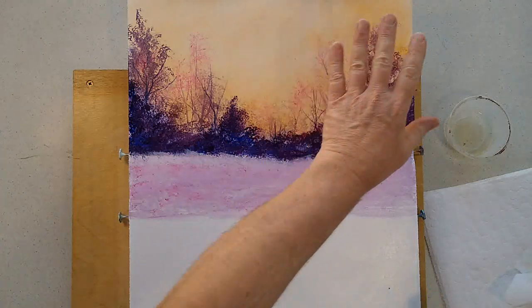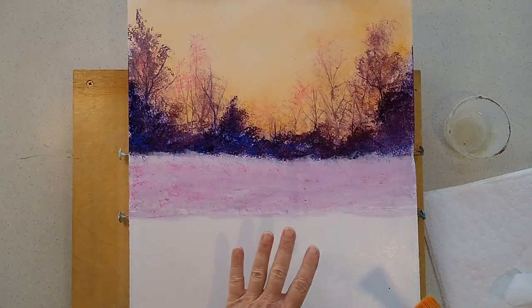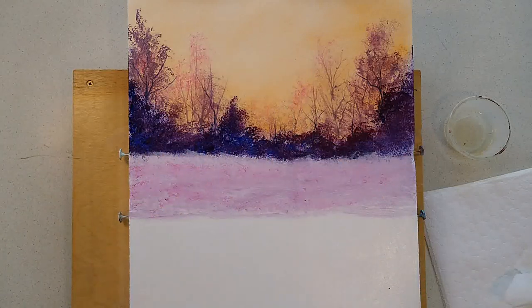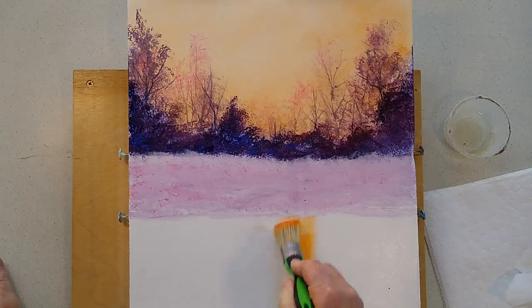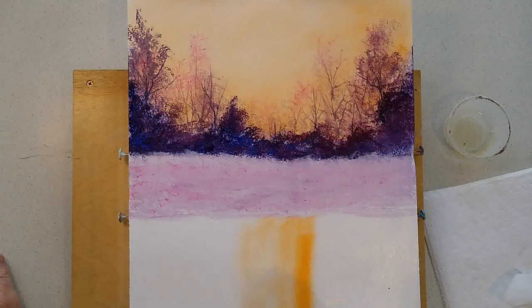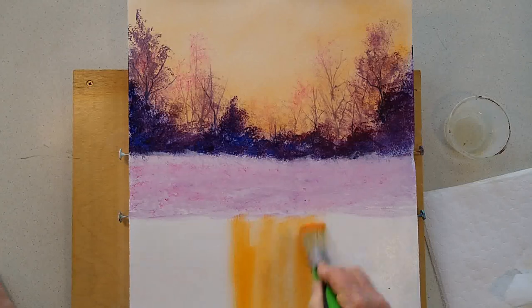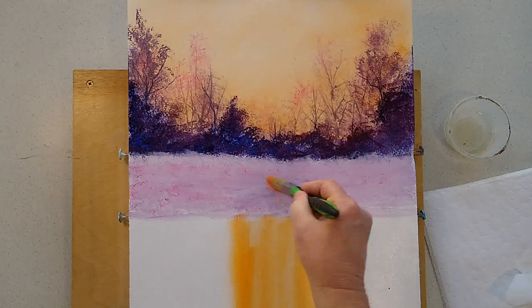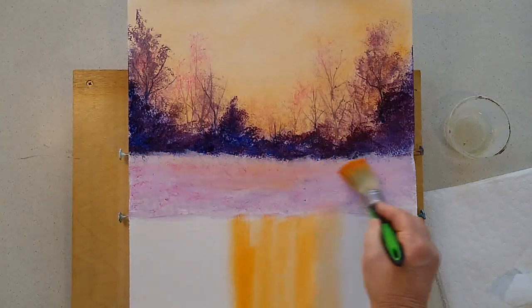Don't forget — whatever colour you're using in your background sky, there is water down here and the colour should be reflected, so take some of this colour and drop it down in the water too. I may even put a little hint of that in the snow. I'm going to paint it loose — if it looks a bit like a deck chair with streaks, that's okay. We'll fix that. Have some fun with it.